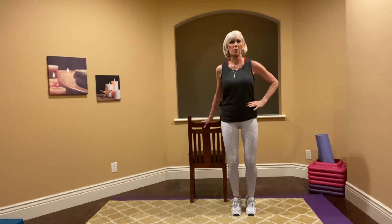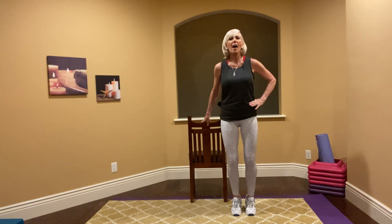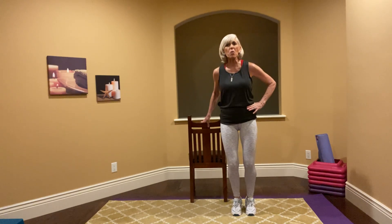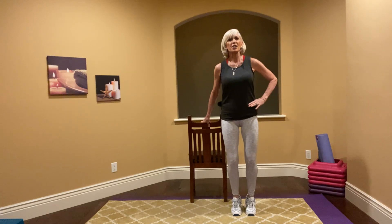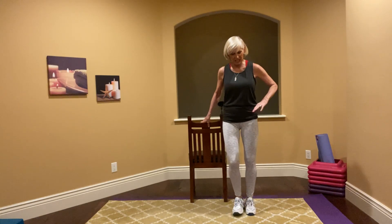Now I want you to leave your heels up and press down. I'm pressing down with the heels and staying on my toes the whole time in that ball, pressing and pressing. You should feel this in your hamstrings and your calves. Two more sets of eight — and one. Good. Shake it out.